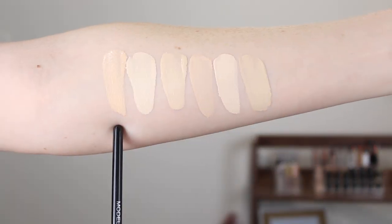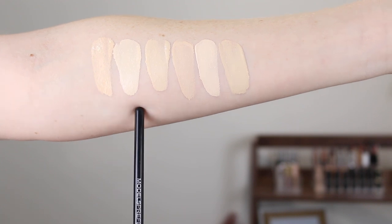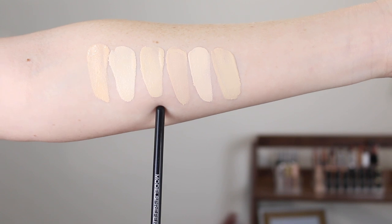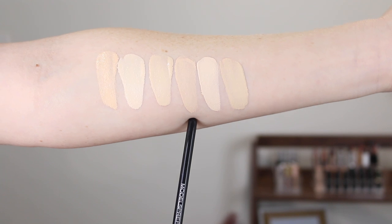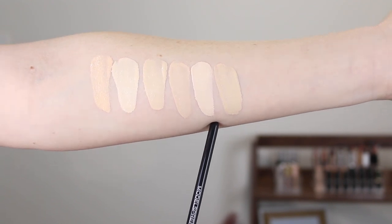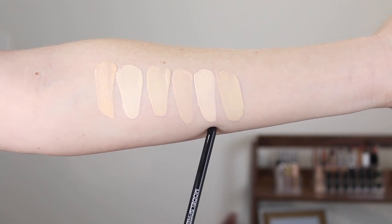Alright, let's jump into some swatch comparisons and then I'll give you some close-ups of what the foundation looks like. First up we have the Fenty hydrating foundation in 120. Here is the Fenty matte foundation in 100. Here we have the Maybelline Fit Me Matte and Poreless in 110. This is the L'Oreal True Match foundation in 0.5N Porcelain.